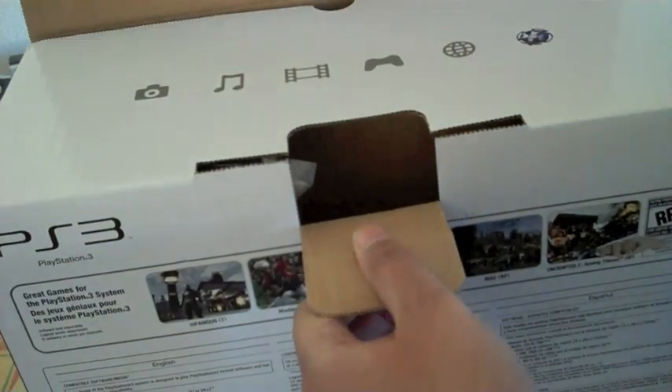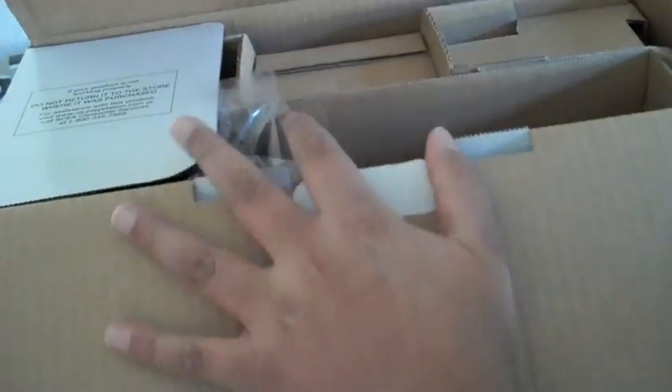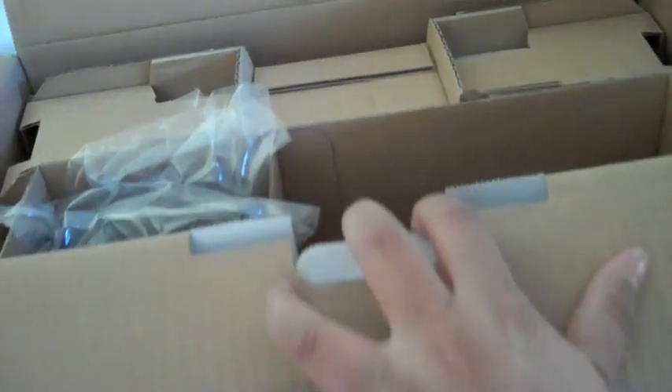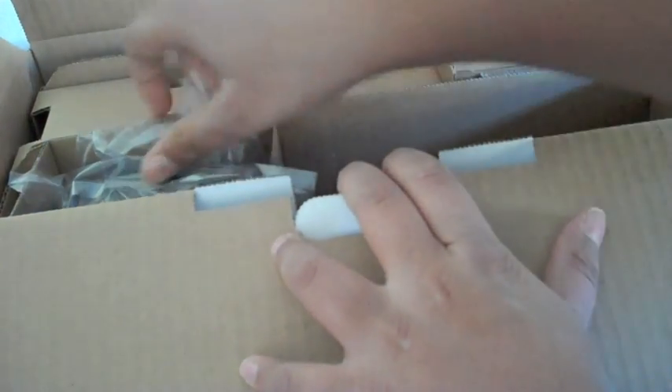So there we go. We have this PSN logo and some other stuff. Here we go — classic Sony packaging. This is very similar to the PSP. So let's open this here. It's our six-axis controller.